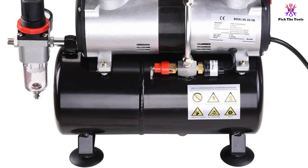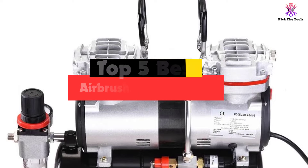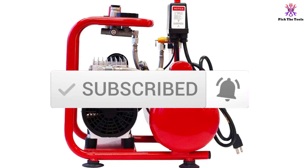Hey guys, in this video we're going to be checking out the top 5 best airbrush compressors available on the market for their true quality. I made this list based on my personal opinion and hours of research, and have listed them based on popularity, quality, price, durability, user opinions and more. If you want to see more information and the updated price, you can check out the description below. Make sure to subscribe for more reviews — let's get started.